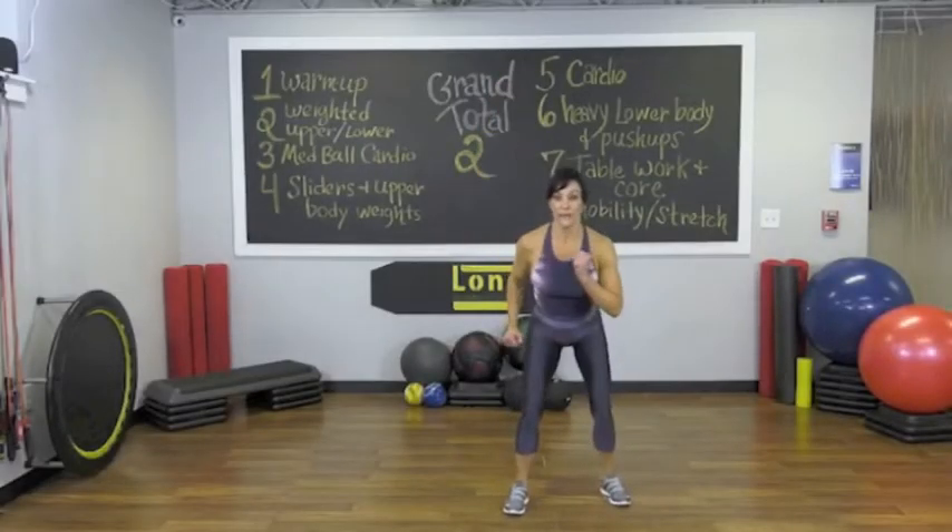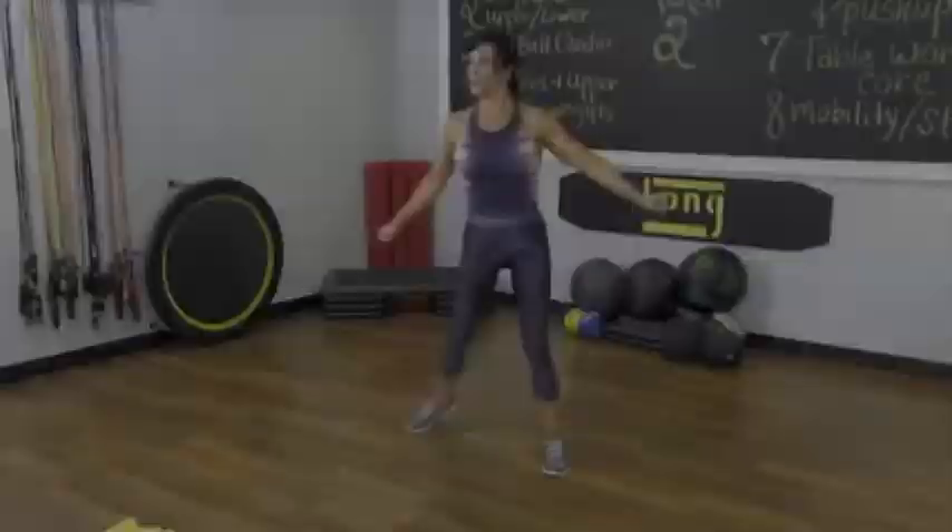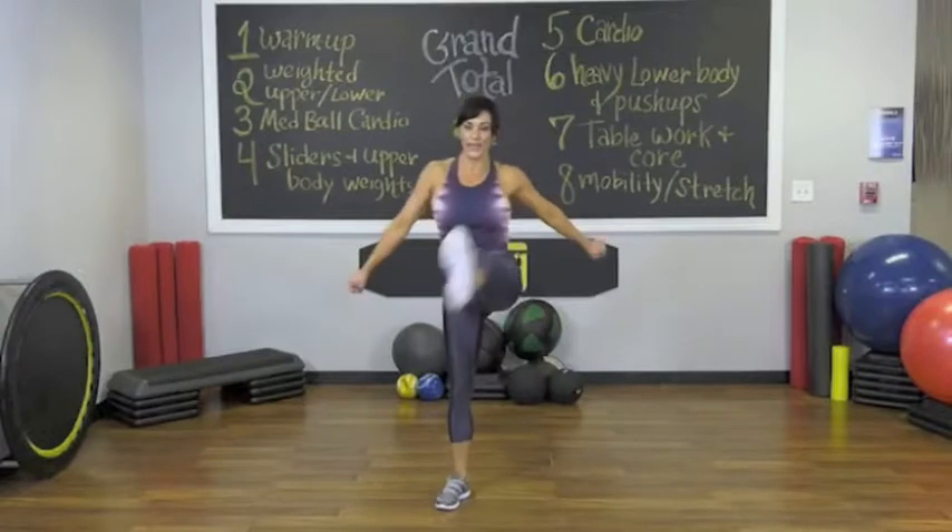Now step forward and then back. Forward. Back. Sink. Back. Use your core to bring that leg around.